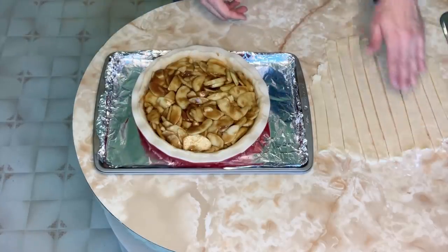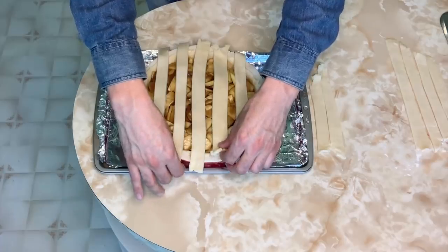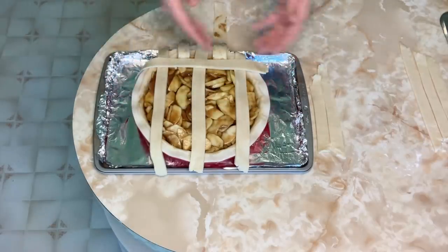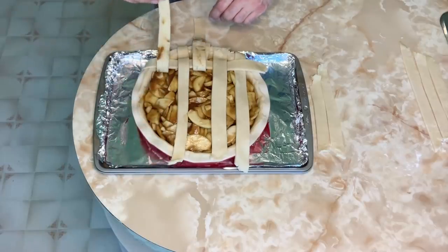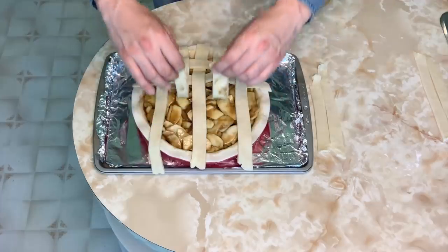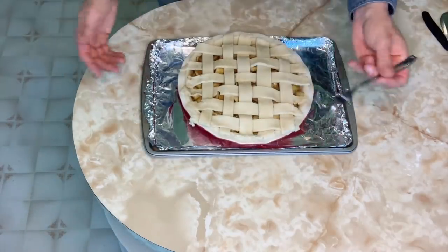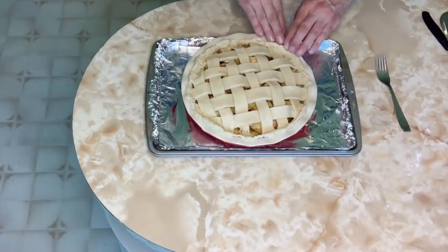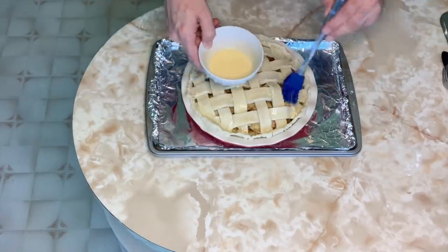Using the longest strips, place five on top of your pie. Carefully fold back the middle two and place another band in the opposite direction. Fold those two back over. Now take the opposite three and fold those over. Repeat. Trim off the excess and use a fork to press everything together, smushing in the sides. Then put an even layer of egg wash over all of the bands and the outside crust.